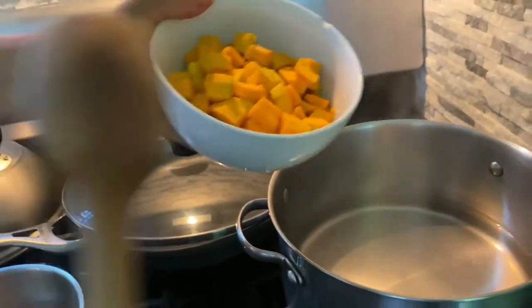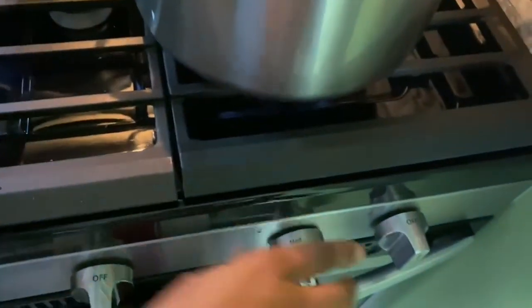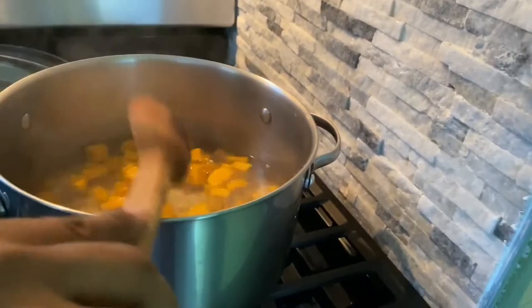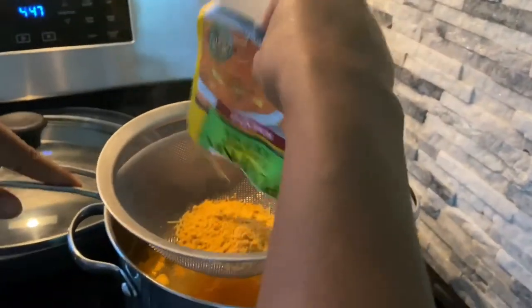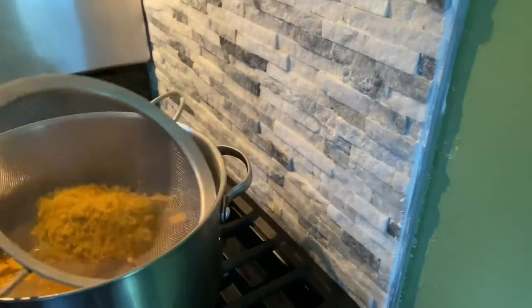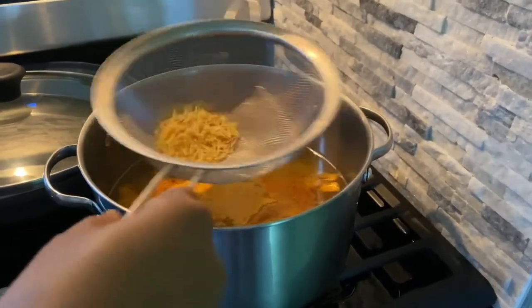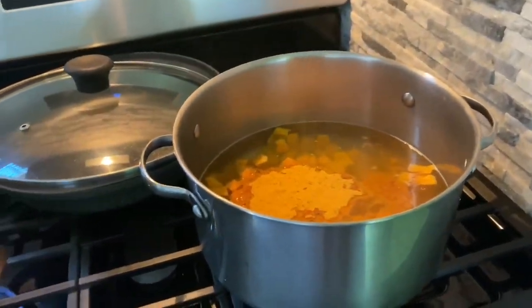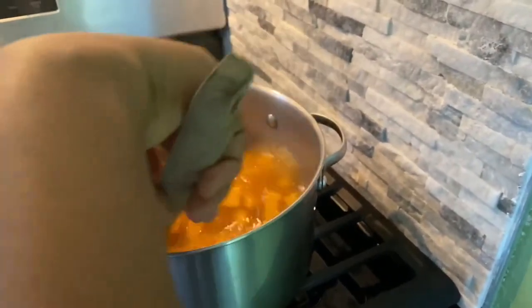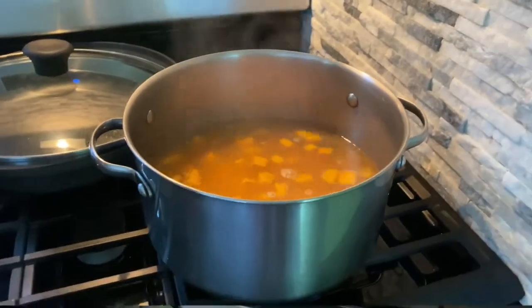My water is already boiled up, so I'm gonna start adding in my pumpkin now. I want the pumpkin to cook first — this is on medium heat. I'm going to mix that around a little bit, then I'm gonna do my cock soup — pumpkin flavored cock soup. I want to get the noodles out; I just want the seasoning in it and not the noodles. I'm going to add that in, mix it around, cover it up, and let the pumpkin cook.